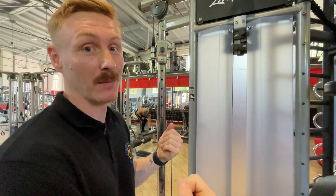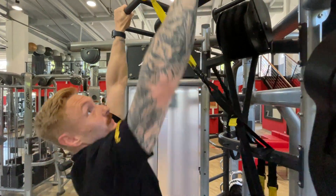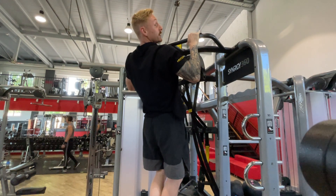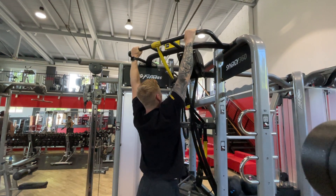This one is the pull-up, should be pretty easy to explain. You just grab the bar and pull yourself up. Make sure you use an overhand grip on this one. Pull yourself up all the way and slowly lower to lockout, then up again.